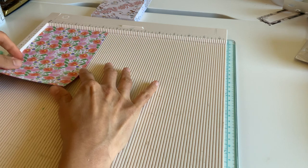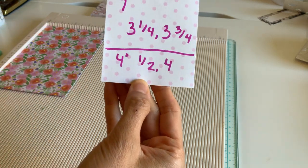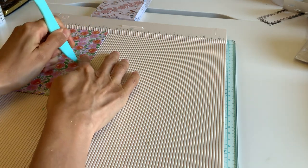Then we're gonna flip it to the four and a half inch mark and score it at half an inch and four inches. This is gonna be our box portion — half an inch and four inches.